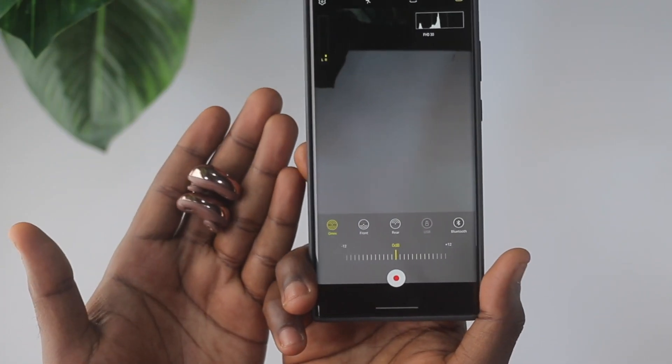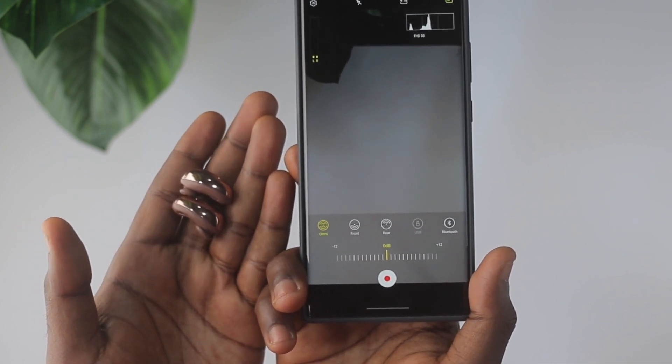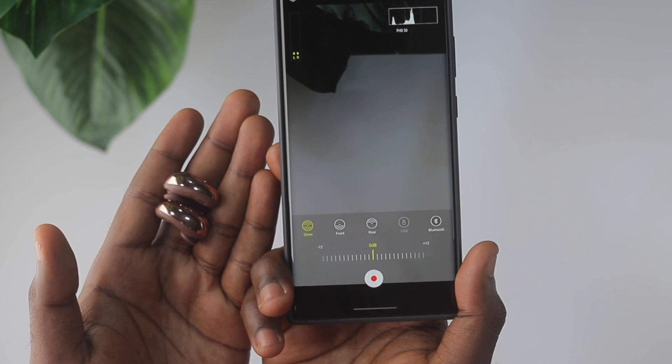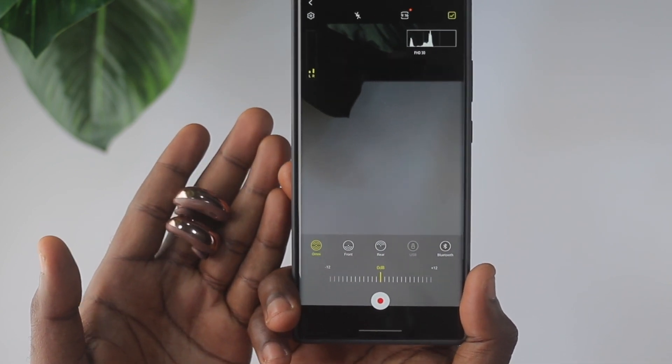You can also choose to capture audio from the back of the phone — so if you're holding the phone and want audio coming from that direction, it can do that. If you're doing a selfie video and want audio from just the front, it can do that too. And if you want omnidirectional audio capture, it can also do that. I like all these audio options that come in Pro Video mode.